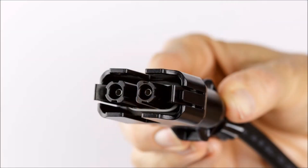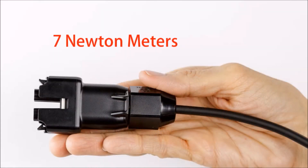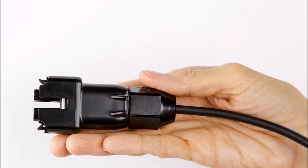Assemble the connector body and cover. Listen for a click as they engage. Do a tug test to make sure the connector body and cover are secure. Tighten the nut to 7 Nm with channel lock pliers or a torque wrench. The field-wirable connector is now assembled. Great job!